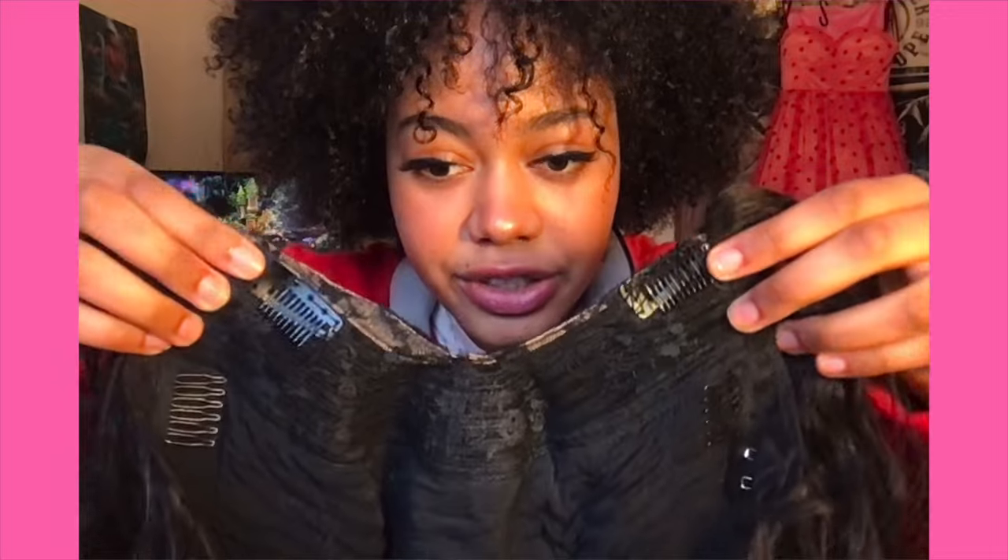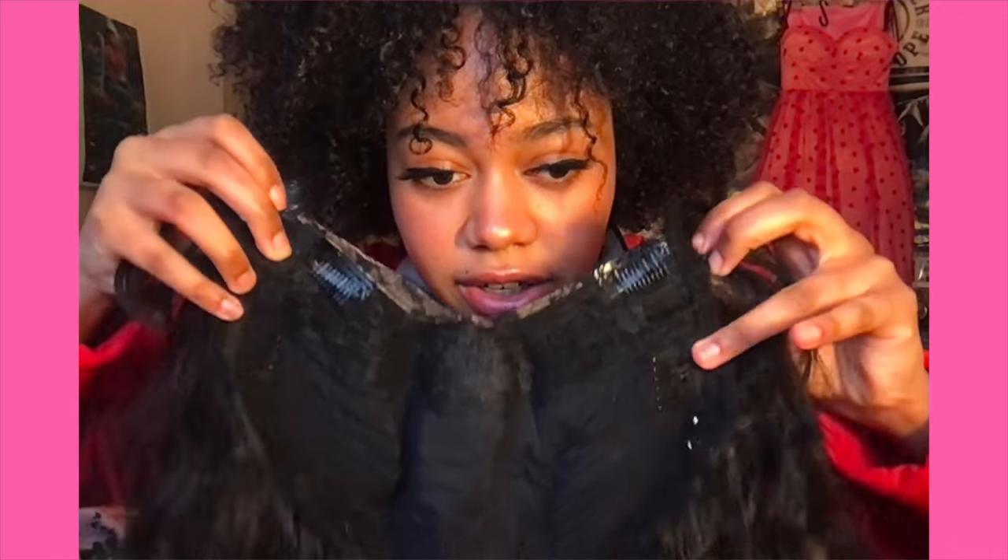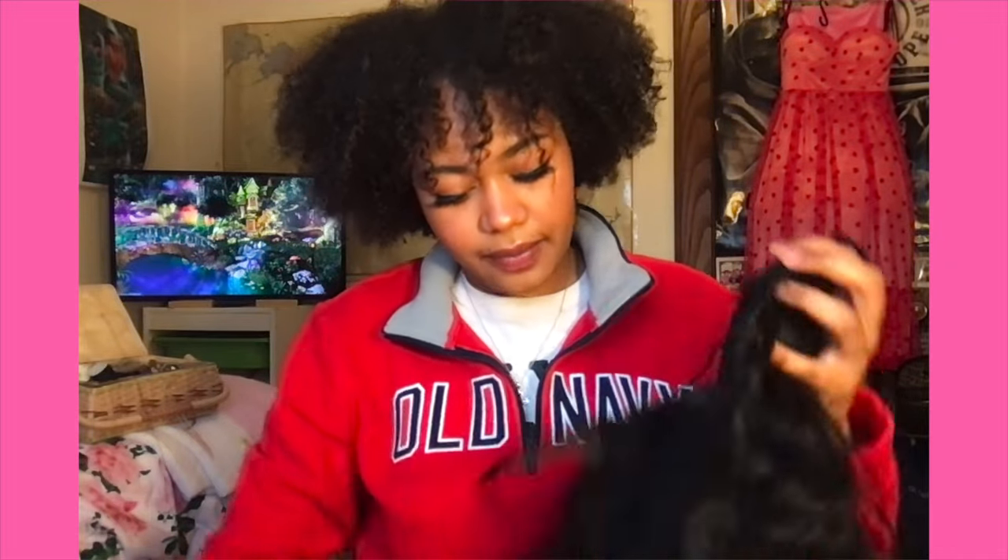Once you're done sewing on your clips, this is what your wig should look like — two clips here, two clips there, one clip in the back. I end up using all of these, to be honest. So now what I'm going to do is braid up my hair, then blow it out, then put this on, and then probably straighten it as well.